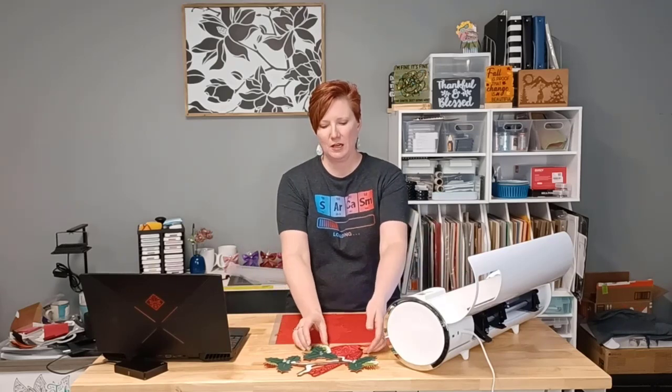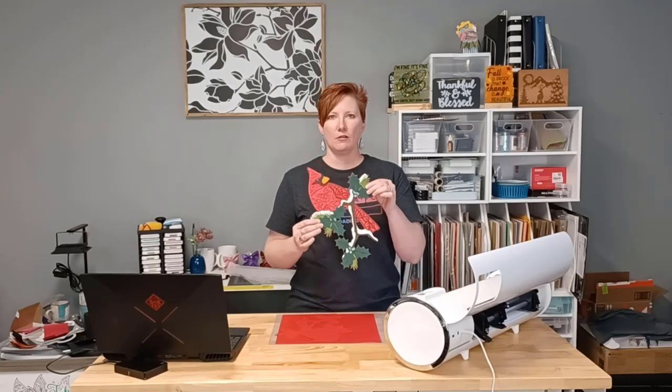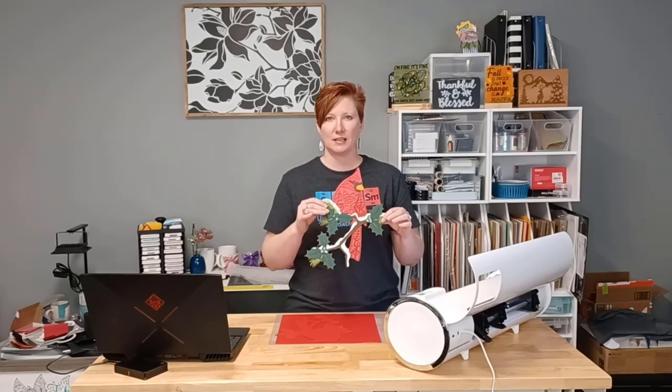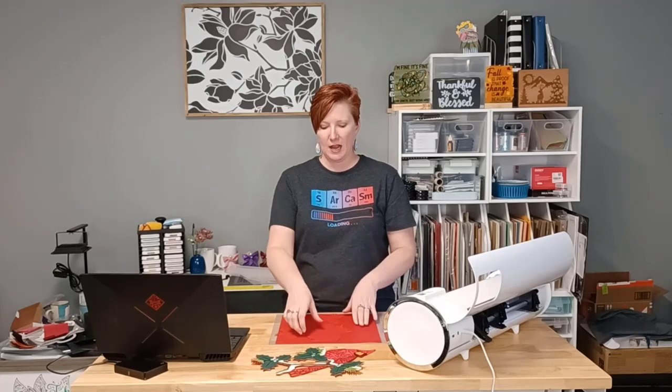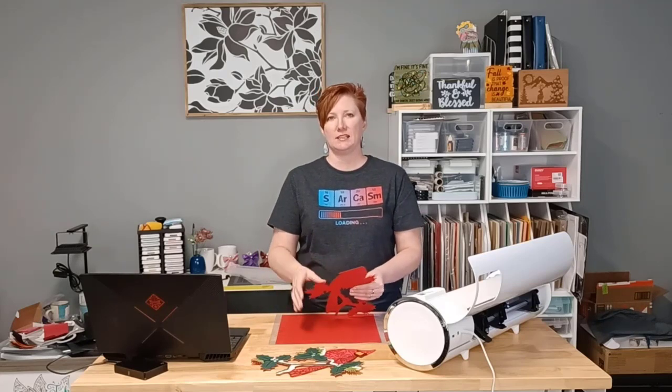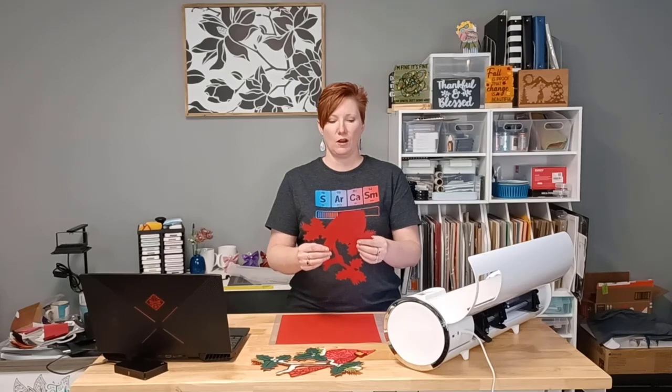I make mistakes every day. I made a lot of mistakes over the weekend trying to get this little thing cut out. I'm still in the process of putting it together, so watch for photos of that coming on the Facebook group, but I ended up sending a design without thinking about it and it was too short, so I have a headless cardinal and I don't think it's gonna work.